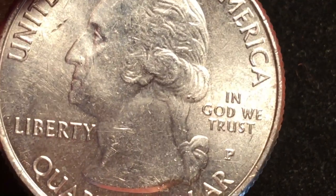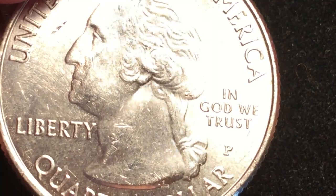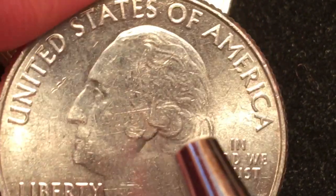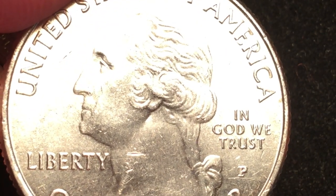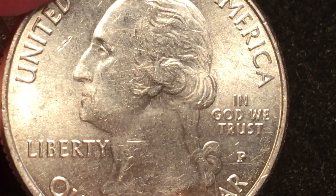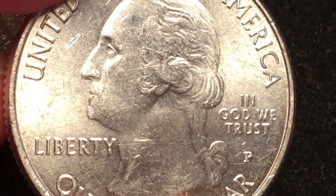The West Point mint version is the really valuable one. The reason it's so valuable is that they only made two million of them, and there are a lot more than two million collectors who want them — so they're willing to pay big money, about 60 times face value. In the Denver Mint they made 212 million, and in the Philadelphia Mint they made 286 million. If this coin is extra fine it's worth about a dollar; uncirculated a little over a dollar, because with 286 million made there are plenty around.